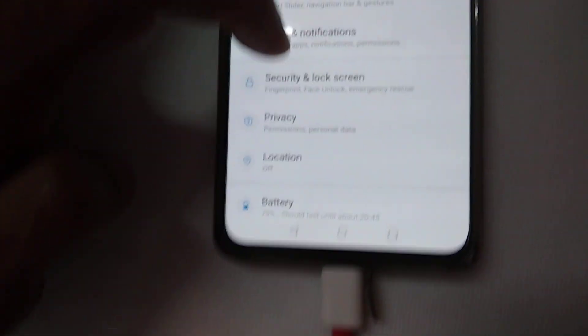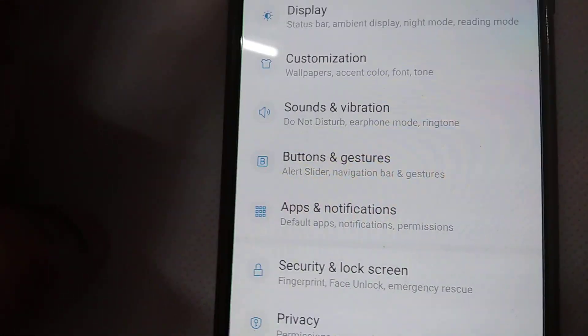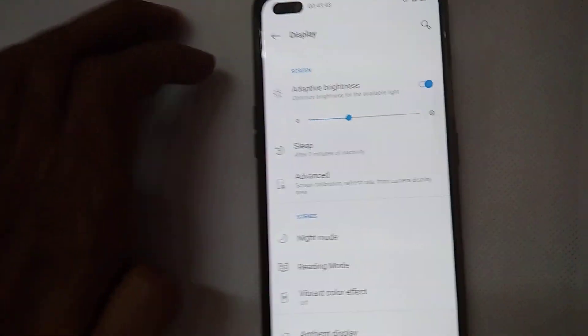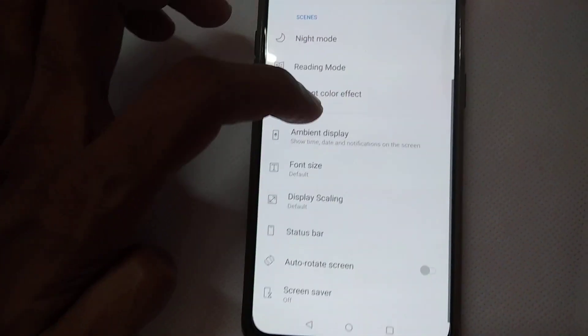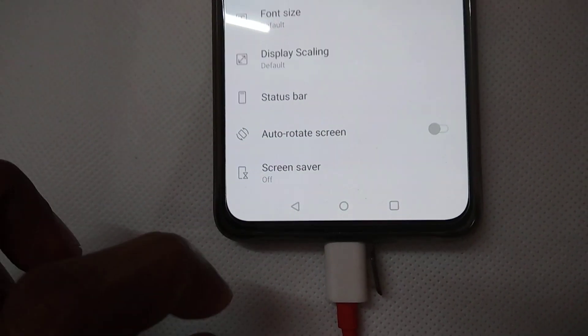In Settings, scroll down and you can see the option Display. Click on Display, and then scroll down further. At the bottom you can see Screen Saver.